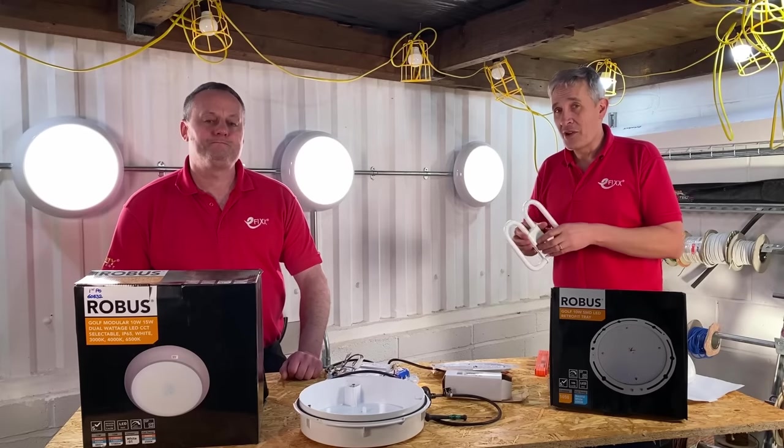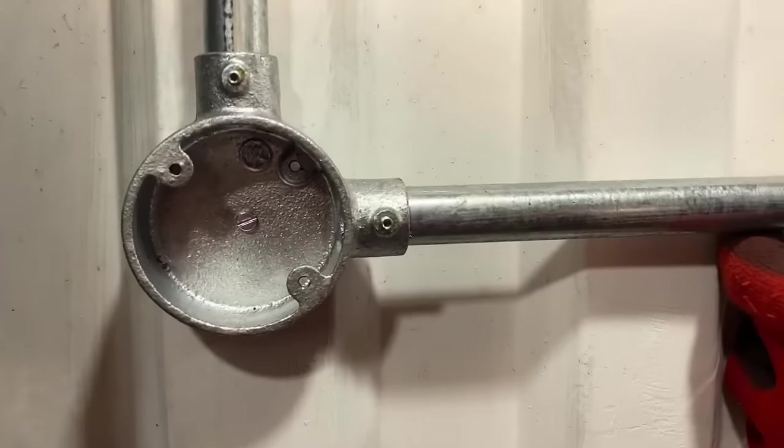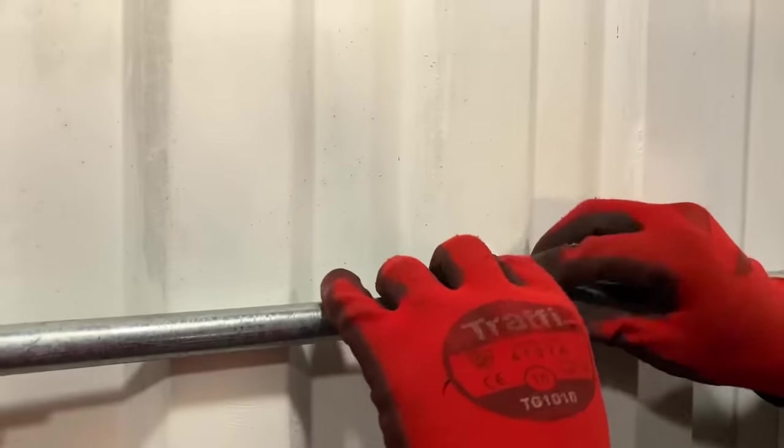I've got a fantastic product that gives you loads of options and we think is a game changer. But as ever on eFix, we like to get close to the products and you've been busy, Gary, in this area.